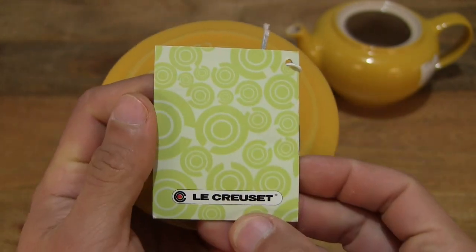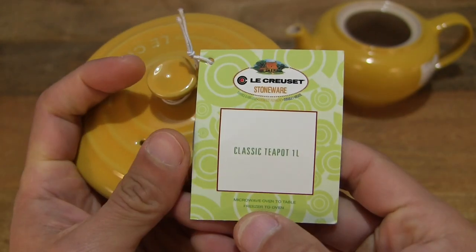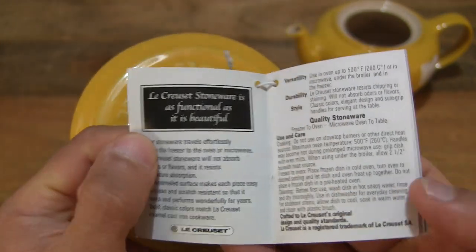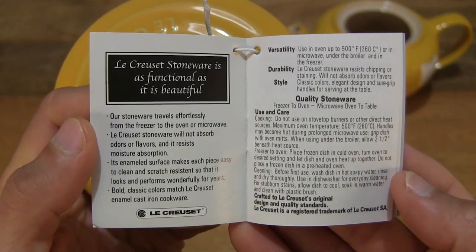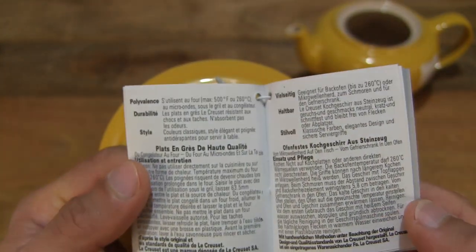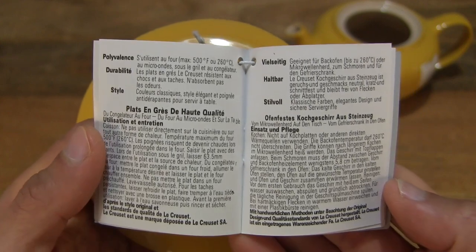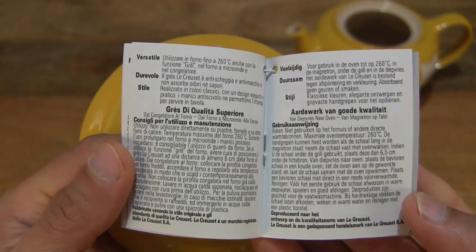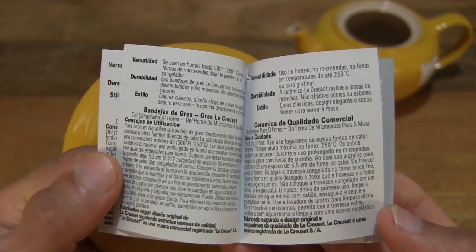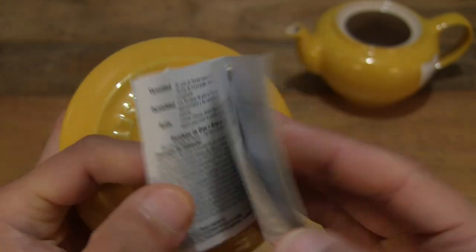Just giving you a look at the front and back of this booklet or product literature right here, and flipping inside, going through the pages contained within it. So several languages in regards to the literature of this Le Creuset Stoneware Classic Teapot in the 1 litre version.